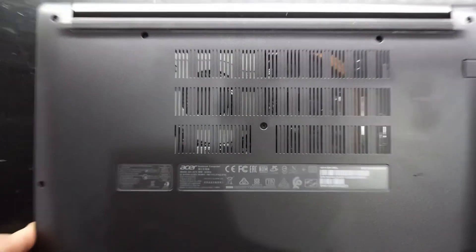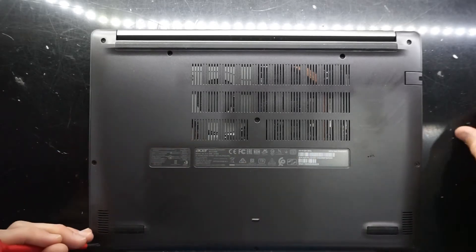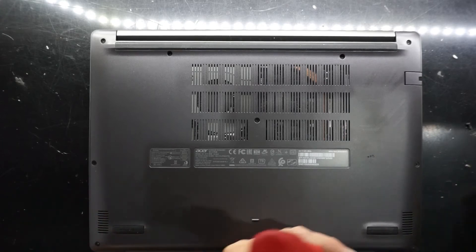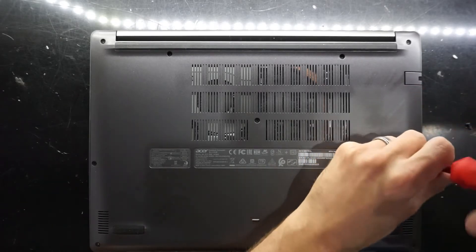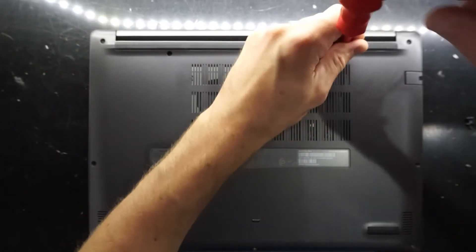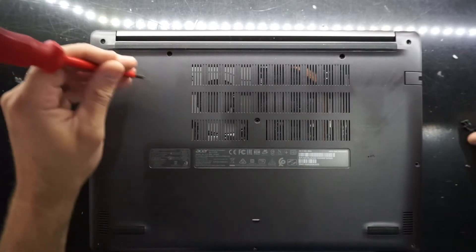Getting into this unit looks to be relatively straightforward, so let's find out. Start off by taking out the various Phillips head screws. The three screws at the front are shorter, the ones across the middle are the same size, and the ones at the back are the same size also.